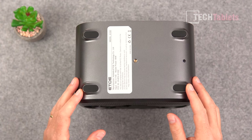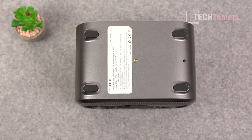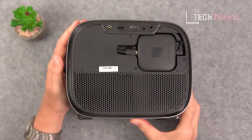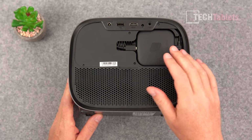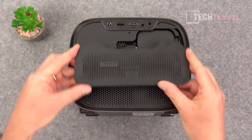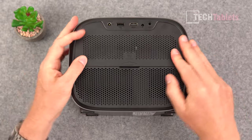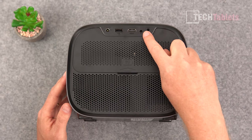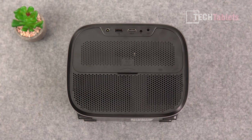It has solid rubber feet so it won't slip off a table. The matte plastics are decent build quality for the price point of this native Full HD projector. There's a modular Android TV 10 box integrated — you could swap or upgrade that unit if you wanted. Connectivity includes an HDMI input, infrared for the remote, a 3.5mm auxiliary jack, a USB 2.0 port for external files such as video playback, and DC power.